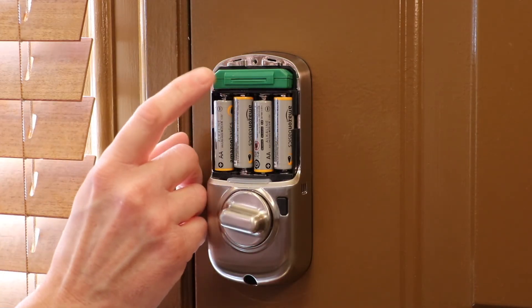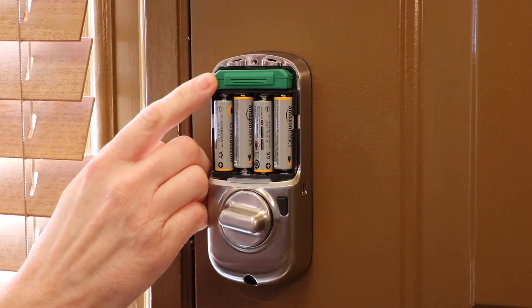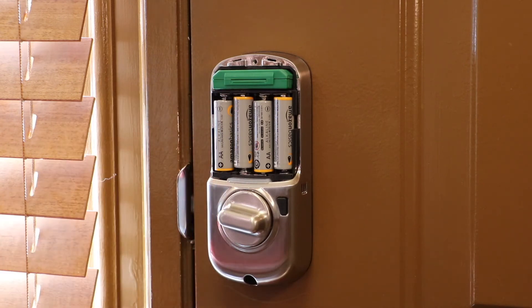Now, if you don't have this green module in, don't worry about it. This is a Z-Wave module. I use it to lock and unlock it — I use SmartThings to control it. So if you don't have one, no big deal.